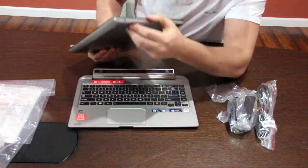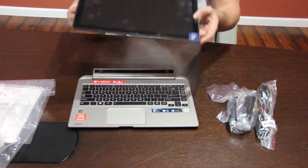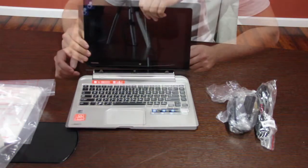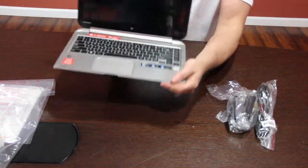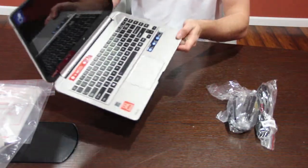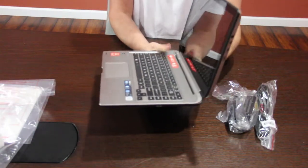On this side, we have the power button and the headphone jack. So now it's just like a laptop — just like a regular laptop you have here. The jack that we have here is the USB 3.0.